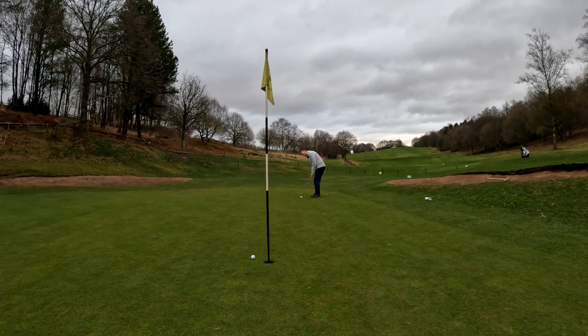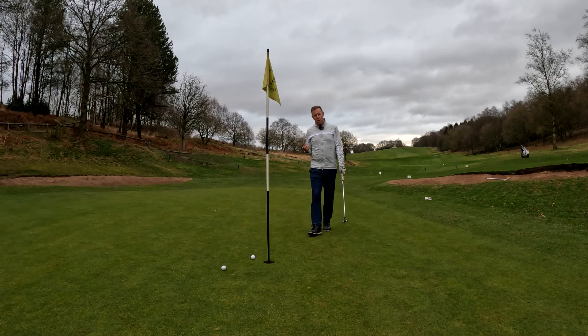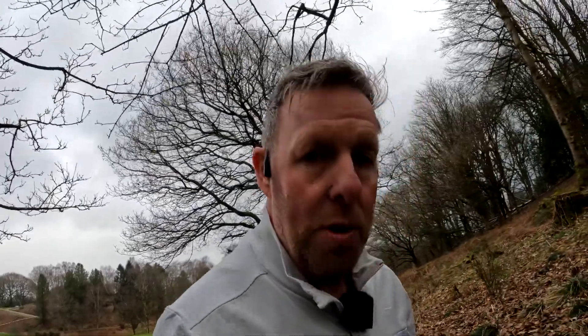I look at my target, look at my ball, and go. It bobbled a little bit, but as I said in the first video, as long as I've gone through my process and executed it exactly as I wanted to, I accept whether the ball goes in the hole or not — because I did everything within my control and executed my routine.